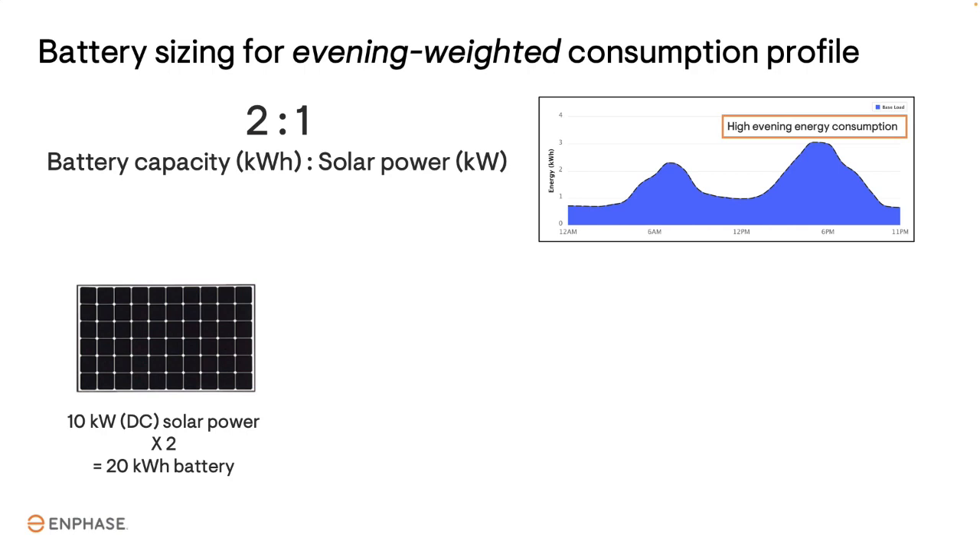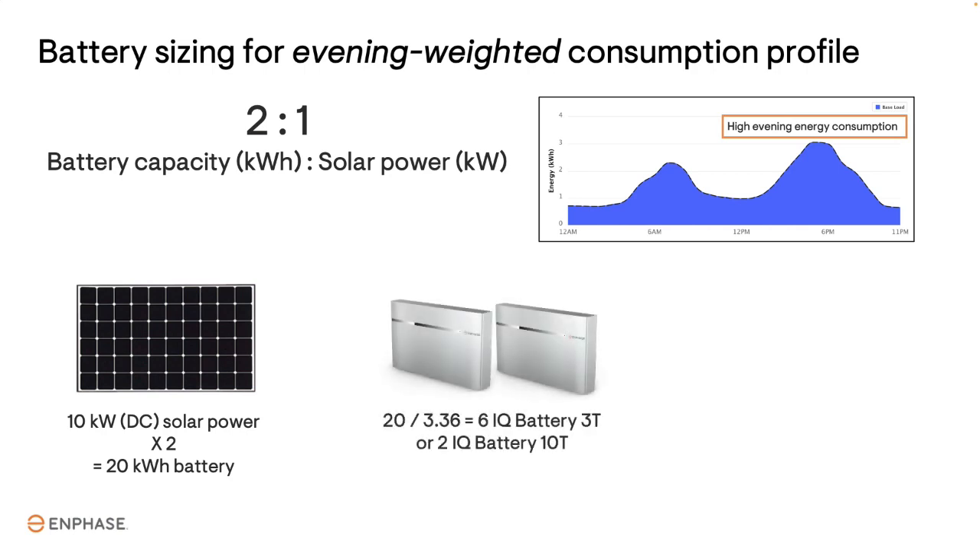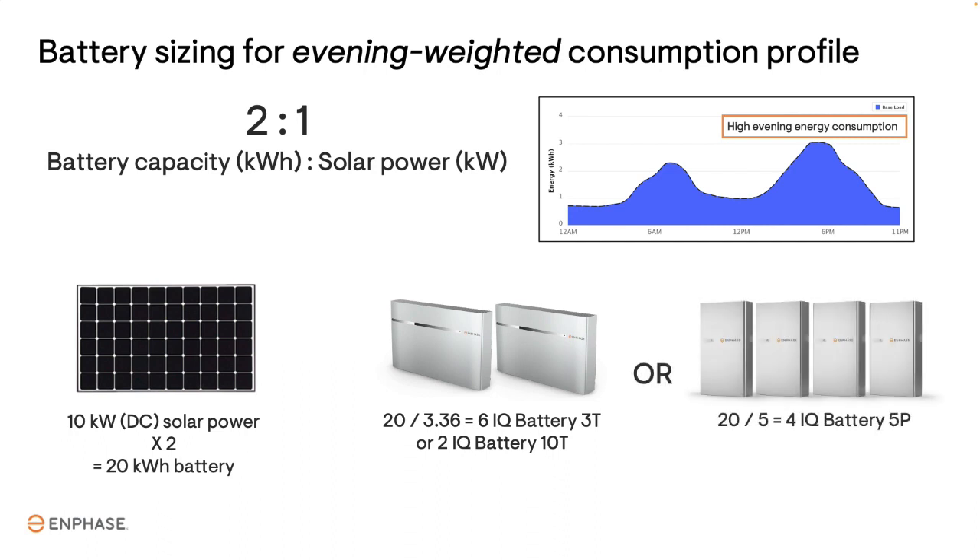Now divide this battery capacity by the capacity of the Enphase battery you are quoting. The IQ Battery 3T is 3.36 kilowatt hours, and the new IQ Battery 5P is 5 kilowatt hours. Divide 20 by 3.36 and you get 6 IQ Battery 3Ts, which is equal to 2 IQ Battery 10Ts. If you are quoting the new 5P, divide 20 by 5 and you get 4 IQ Battery 5Ps.